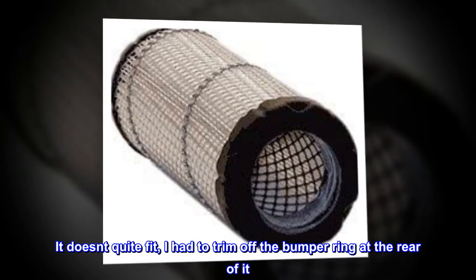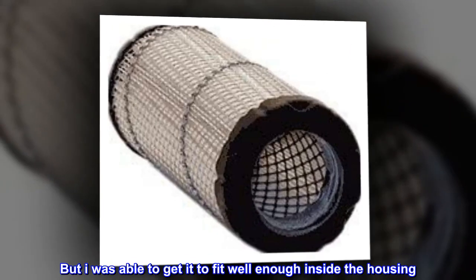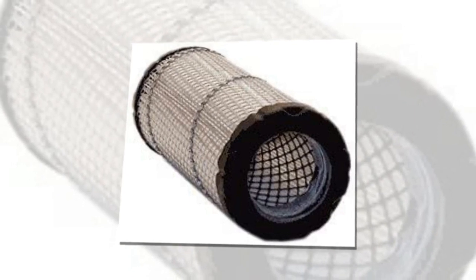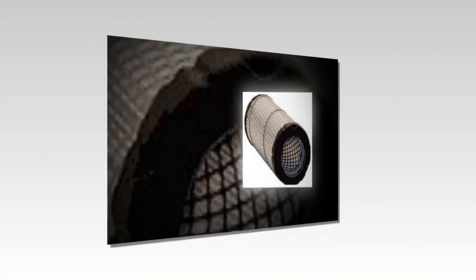It doesn't quite fit — I had to trim off the bumper ring at the rear of it, but I was able to get it to fit well enough inside the housing. It does fit nice and snug onto the actual air intake port, much better price than the $80 OEM filter.